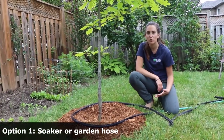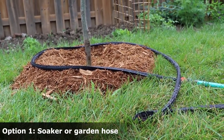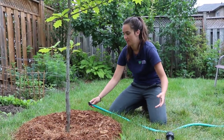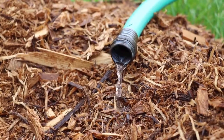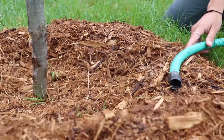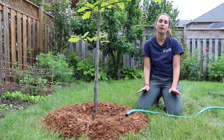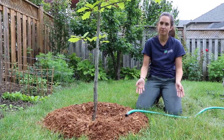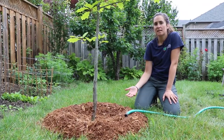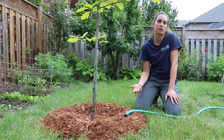Option one: lay a soaker hose on the ground, circling around the tree to ensure good coverage. Or remove the nozzle from your garden hose, leaving it on a slow trickle, and make sure to move it periodically so you get good coverage. Leave the water running long enough that you get that deep watering, about 15 to 20 minutes. You can use a trowel to dig down into the soil and check to see how moist the soil is, and this will give you an idea of the ideal watering duration for your soil.